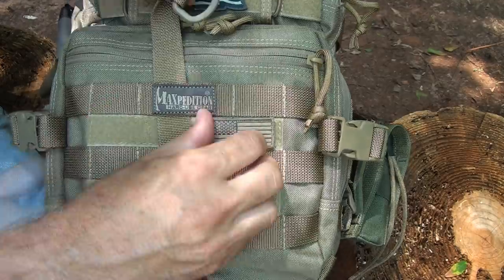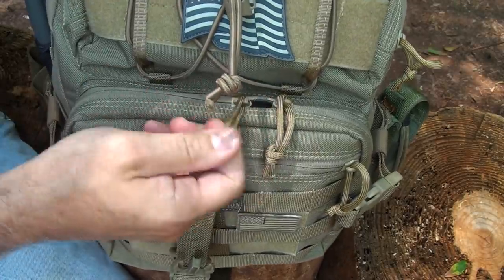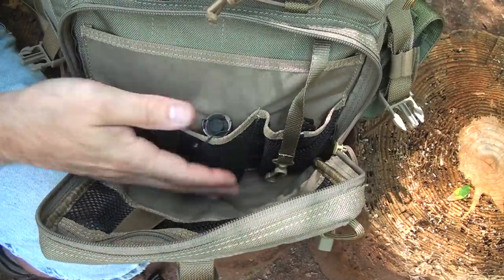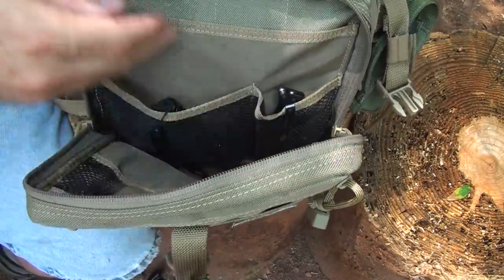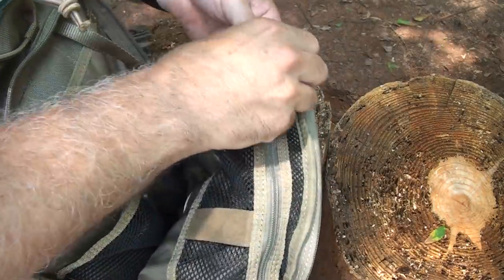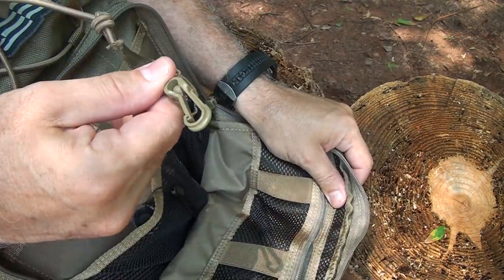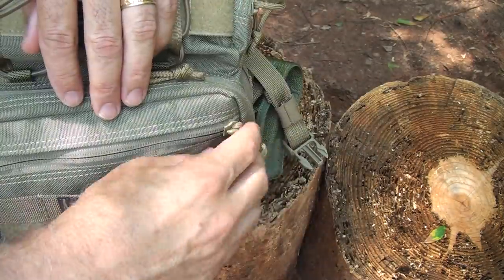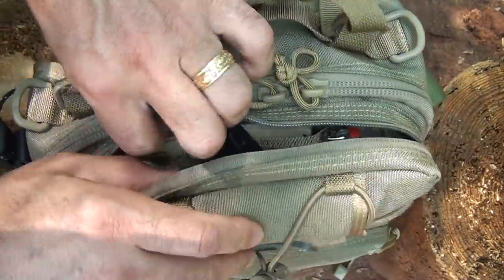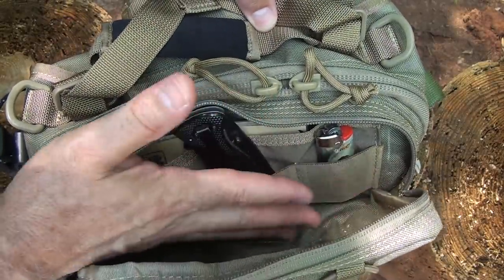The Velcro also allows you to identify your bag, such as with this small American flag patch. The lower outer pocket has double YKK zippers and mesh pockets inside, allowing you to see what's in your bag. There's also a sleeve behind for maps or papers. The front has a zippered mesh pocket sleeve with elastic bands to secure items, plus a keeper for extra keys. On the front of the pocket there's a zippered pouch with a sleeve for certain items. The top outer pocket has room for a lot of loose items.